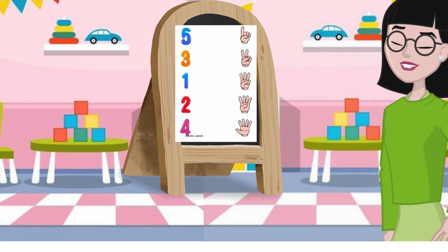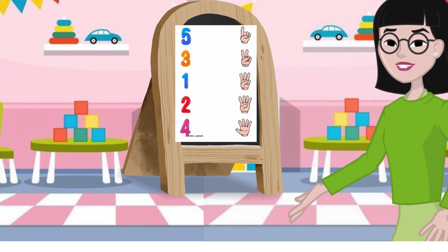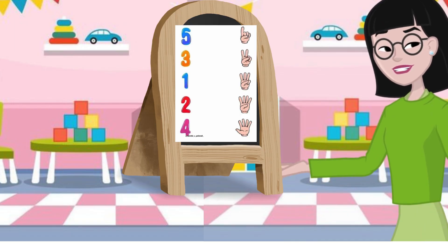Good morning everyone. Today we are going to play a fun counting game. Colt, match the fingers with the right number.